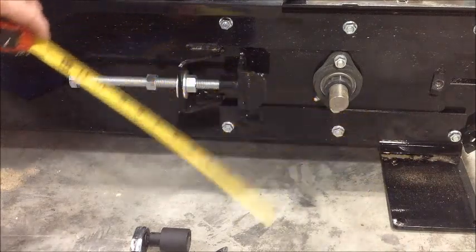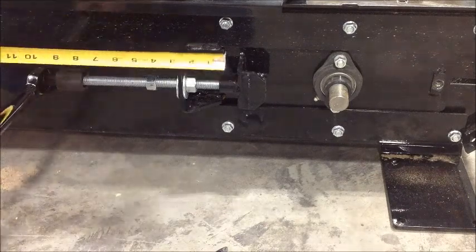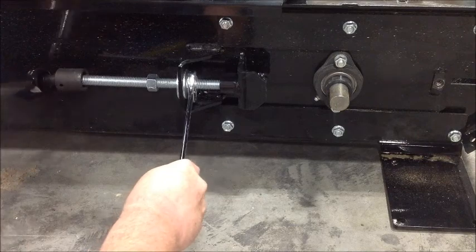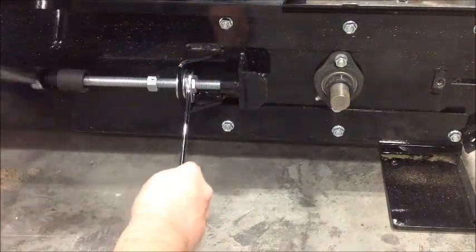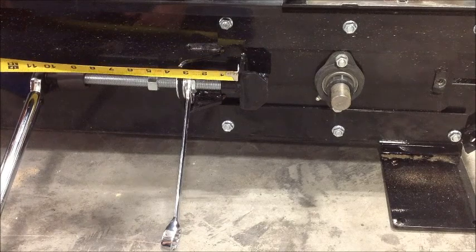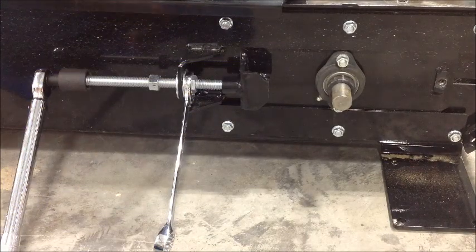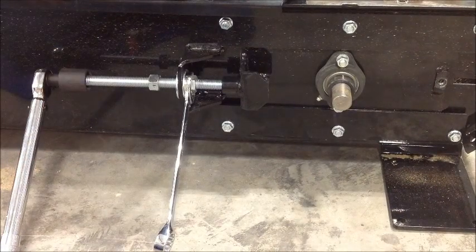We torqued the first side, measured the distance, then came to this side and match that distance by running down the threaded rod. We're not torquing this side — I'm just using the torque wrench as a ratchet at this point. There we go, we're at three and one-eighth inches on this side, which means we've matched the other side and the tracking on our belt should be close. It won't be perfect, but it should be close.